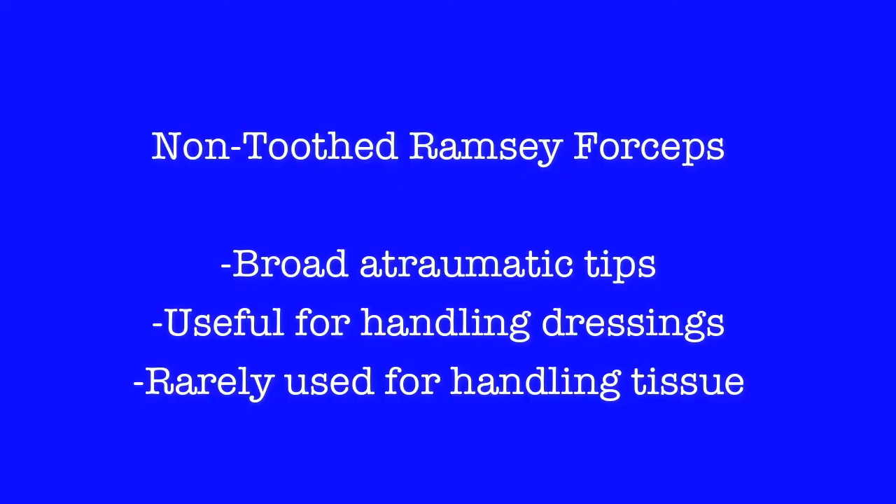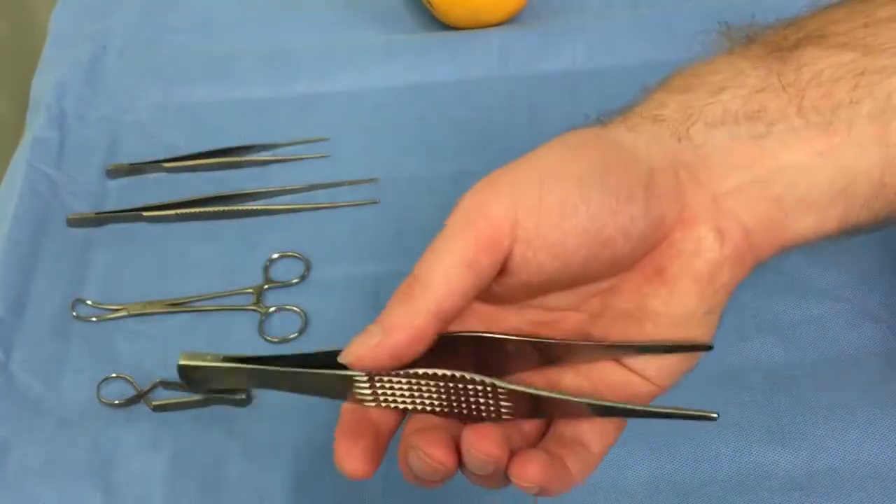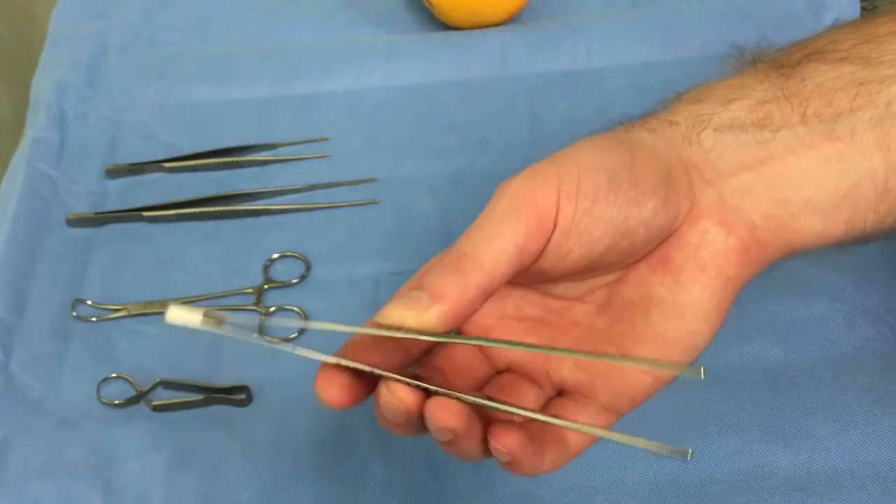Here, for comparison, are the much larger non-toothed Ramsey forceps. These are primarily for handling inorganic materials.